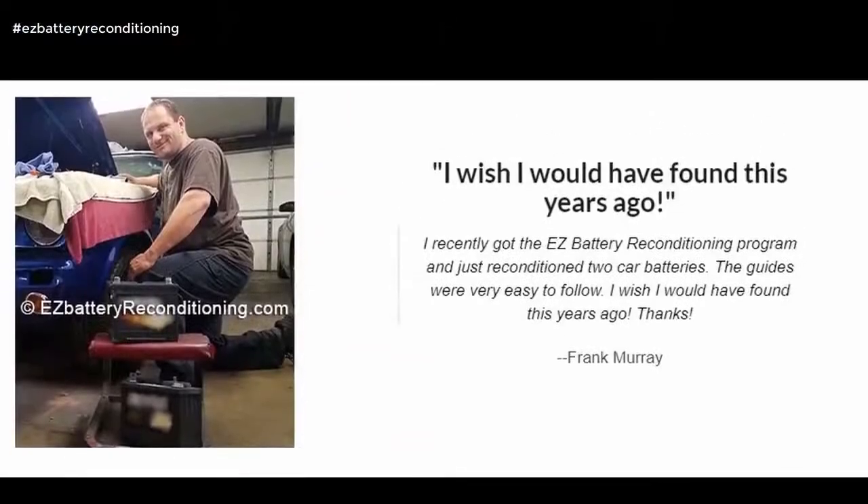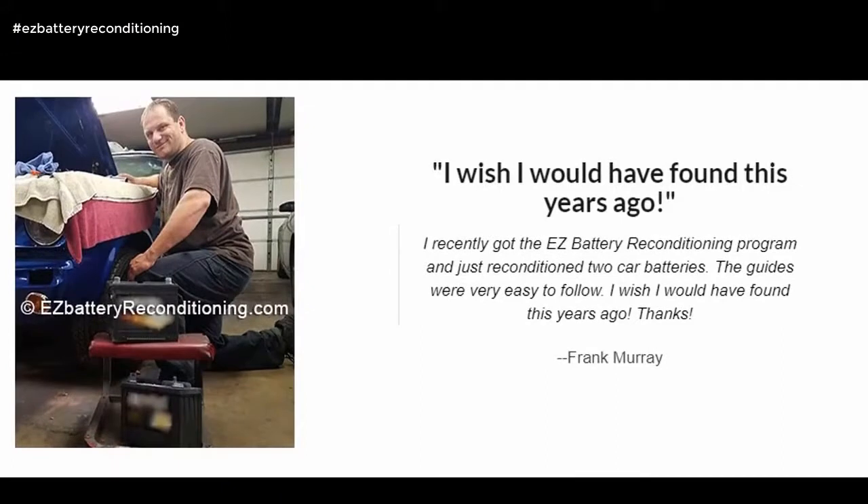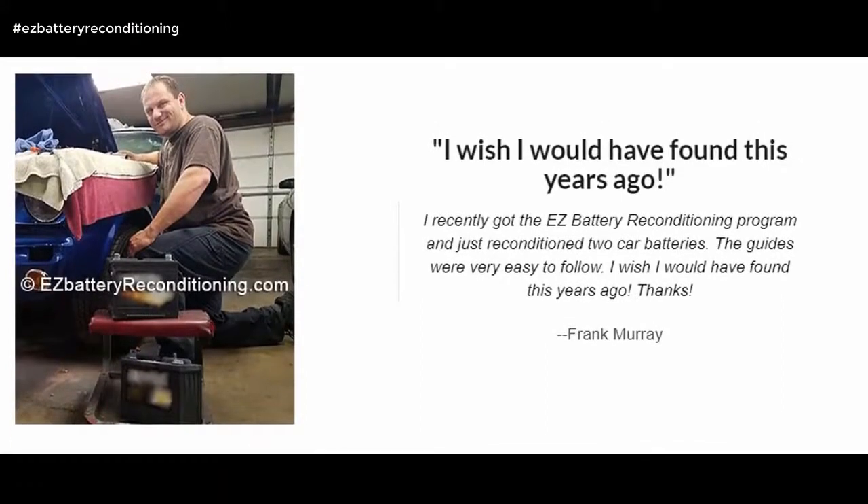I wish I would have found this years ago. I recently got the Easy Battery Reconditioning program and just reconditioned two car batteries. The guides were very easy to follow. I wish I would have found this years ago. Thanks. — Frank Murray